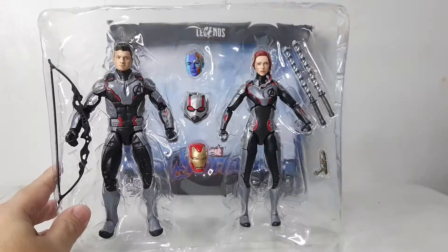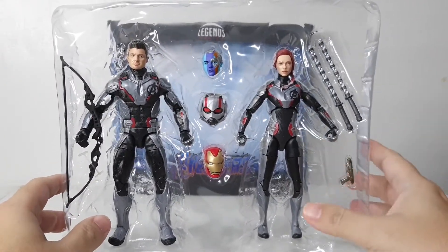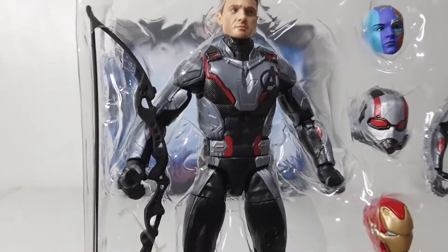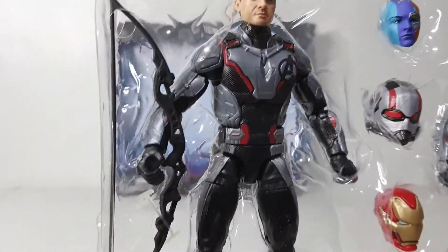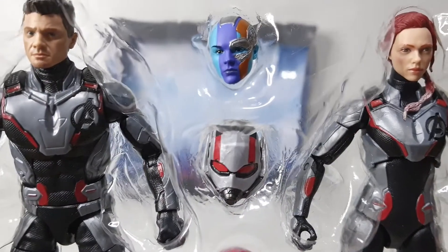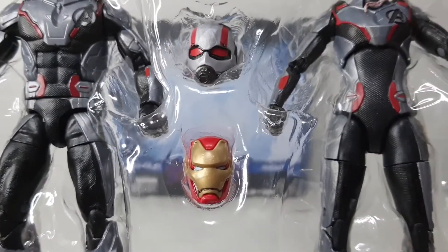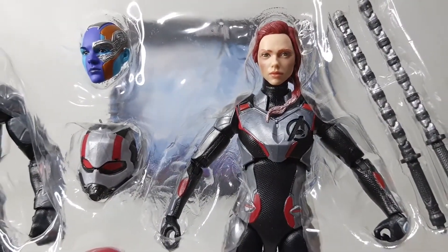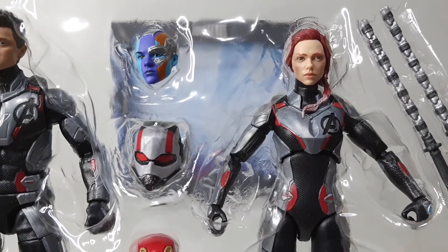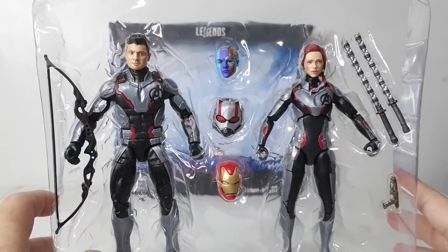Let's take them out of the packaging. Out of the packaging, this is what the figures look like in their respective clamshells. Here is Hawkeye — Clint Barton — with his bow and extra head accessories. I really like the head sculpt of Nebula here, along with Ant-Man's helmet and Iron Man. And here is Black Widow; I believe this head sculpt is similar to the Avengers Endgame Black Widow figure.